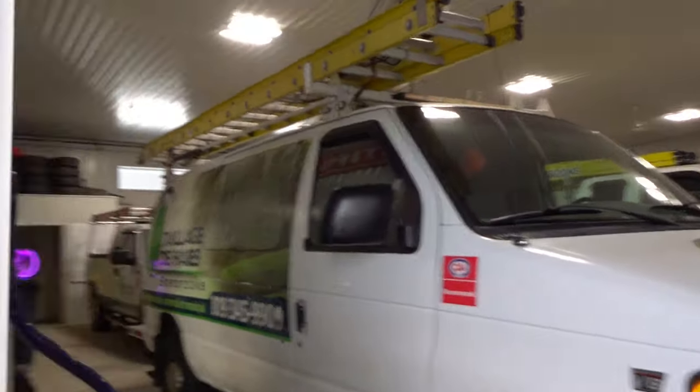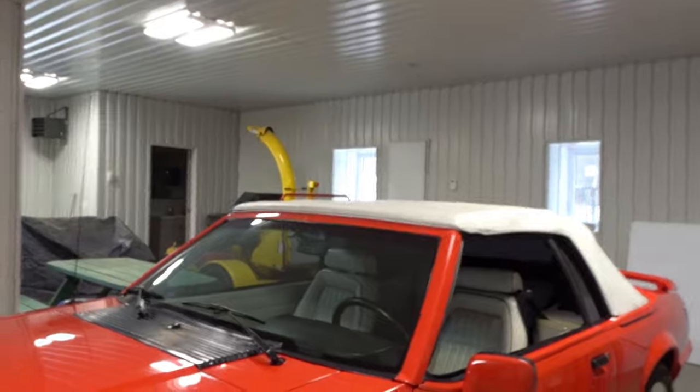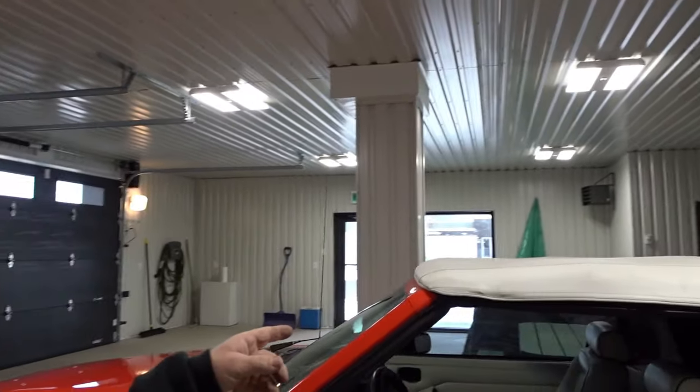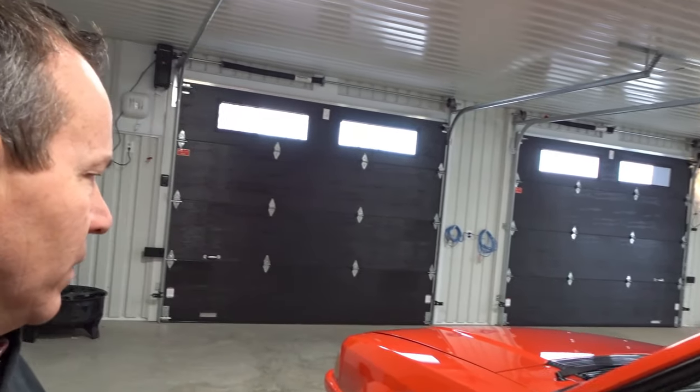Just getting to the shop here. I'm gonna go in and want to see if the roof works on that Mustang — see if the roof and everything works on it. This is the second video from when I got it delivered. We're gonna try and see if we can get the roof down and make sure everything works.